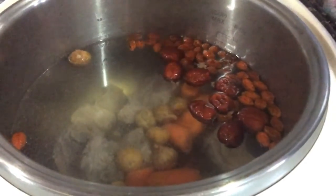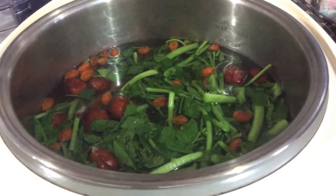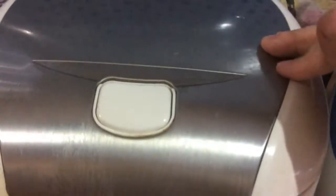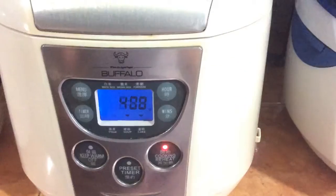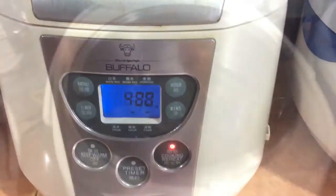Lastly, the watercress, and add cups of water. Close the lid, set the timer to 4 hours. We'll check after boiling.